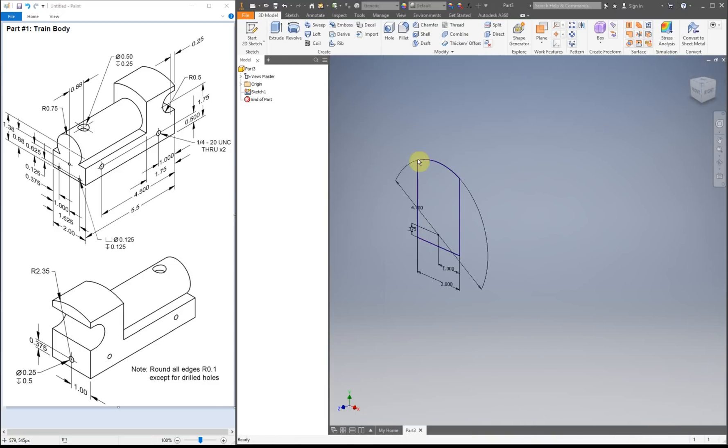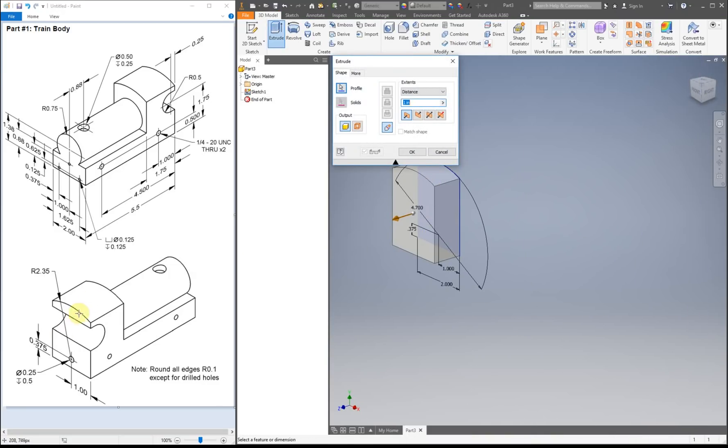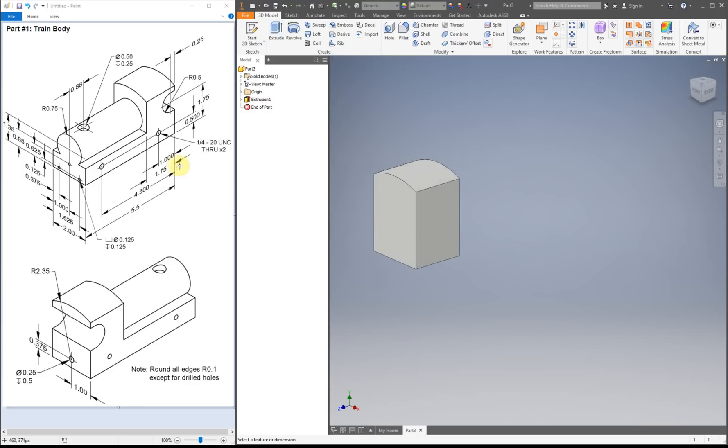Now we can finish and extrude. I'm going to extrude this. The distance — let me find that. So it's going to be on this top image right here, going down. Here's our number: 1.75. So we kind of have this back piece right here.